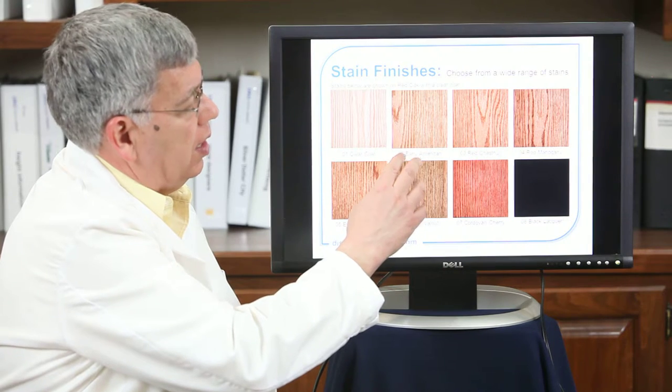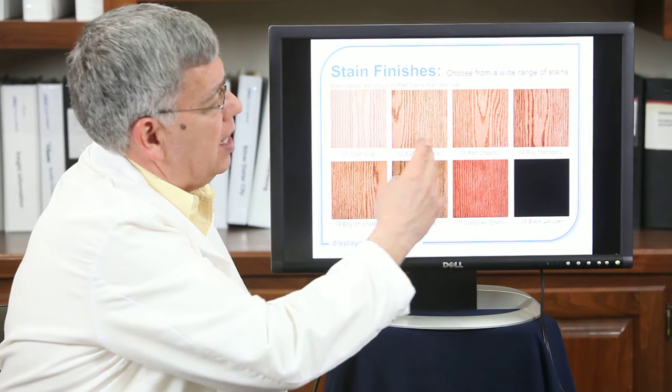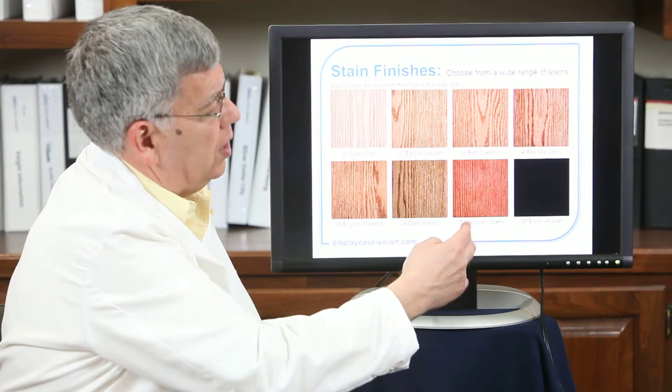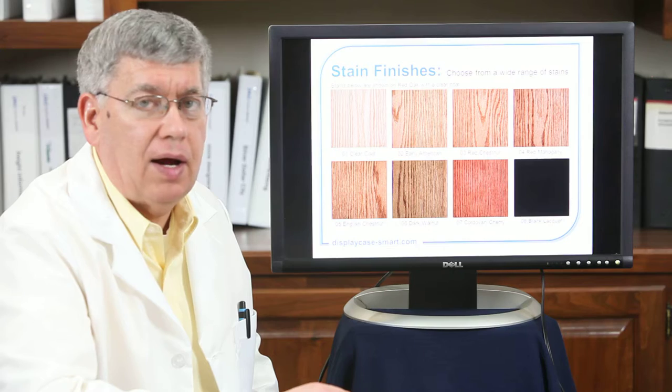Stain options include a clear coat or finishes like early American or red chestnut, taking it from a light up to a dark tone. We can also do it in a spray lacquer in black or white.